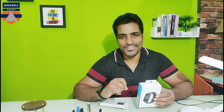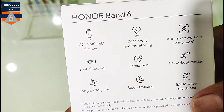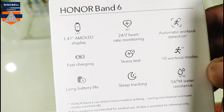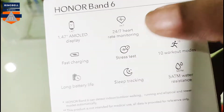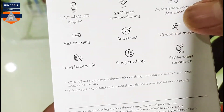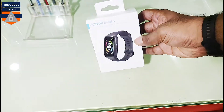So let's have a closer look at the box. I've already opened it — this is the Honor Band 6. The box mentions a 1.47-inch AMOLED display, 24/7 heart rate monitoring, automatic workout detection, and fast charging. If you charge it for 8 minutes you can use it for three days — I've tested that. It also has 10 workout modes, 14-day battery life, sleep tracking, 5 ATM water resistance, and built-in SpO2 monitoring.